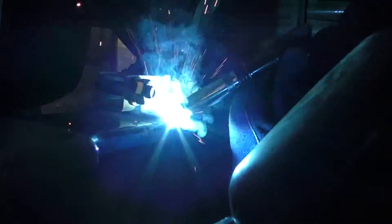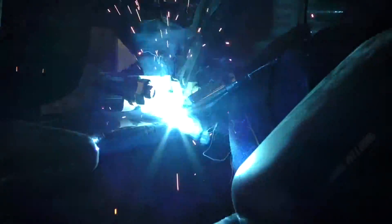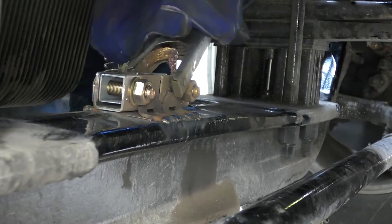Fillet weld a full bead on the front and back edges of each bracket piece. Do not connect your welds. Make sure that you leave a gap from one bracket foot to the other.